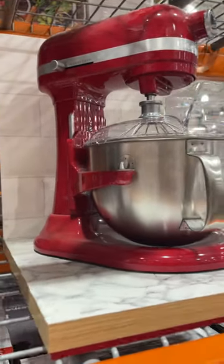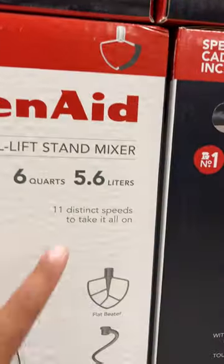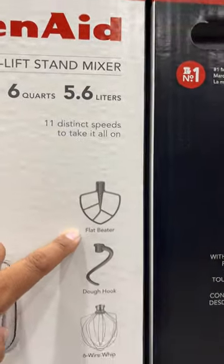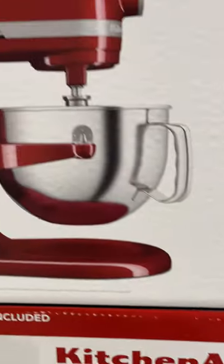This right here is the KitchenAid 6QT Bold Lift Stand Mixer. 11 distinct speeds to take it all on. Flat beater. Dough hook. This is what it comes with.